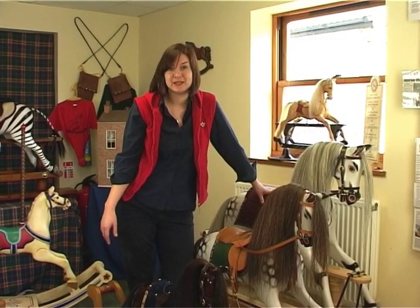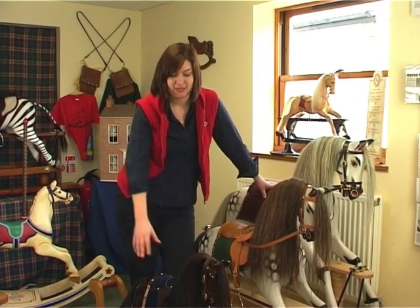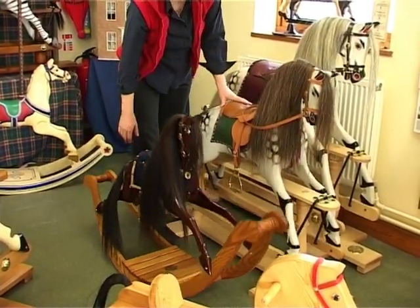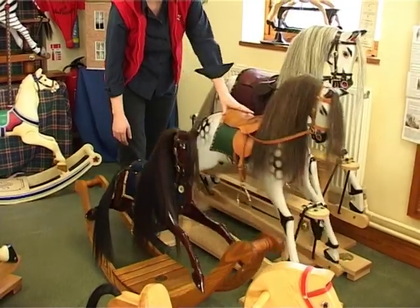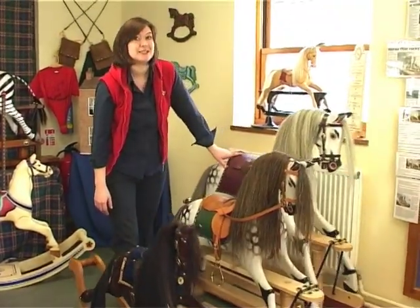These fully carved rocking horses are all built in the traditional manner, with blocks of solid wood pegged and glued together before carving. This is the small on bow rockers, suitable for children of up to five. This one is the medium — the most popular of horses — and the large, the biggest and best, rideable at any age.